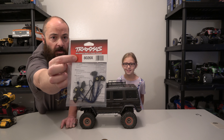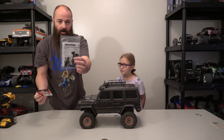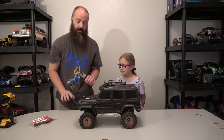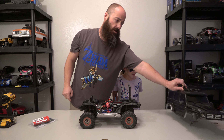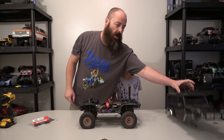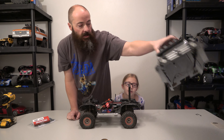Here is the part number for the rock lights. It looks like it's going to be relatively easy. I already opened it up and had a peek just to make sure, everything ready for the video. I already took my body clips out. My truck is already wired with lights.